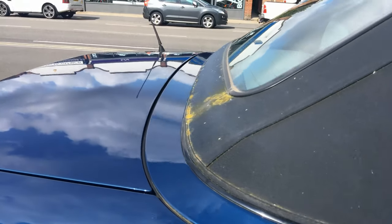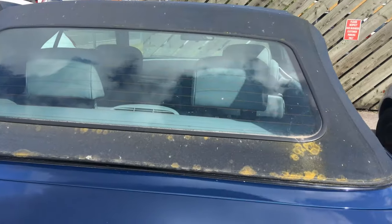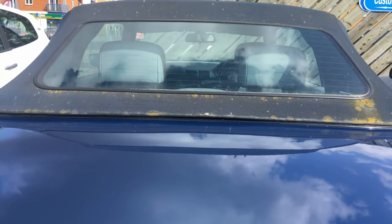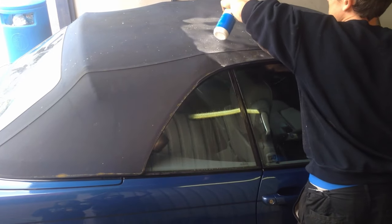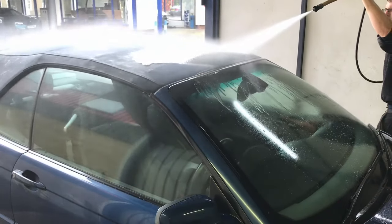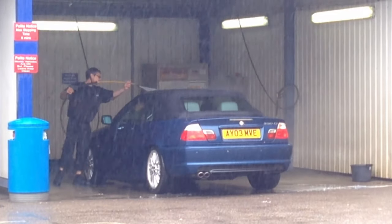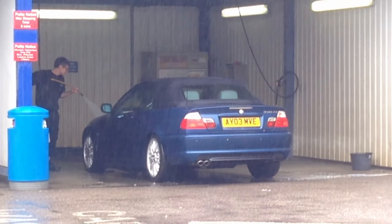Now clearly this roof, although it's really, really dirty, it's clearly in good condition underneath all this dirt. So we're going to show you what we can do with it and how we can make it like a new roof again. Not all roofs you can do that with — if this car had been left like this and folded backwards and forwards repeatedly, it would probably need a new roof.